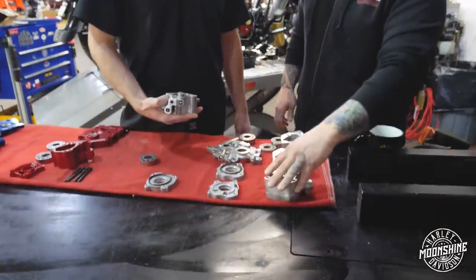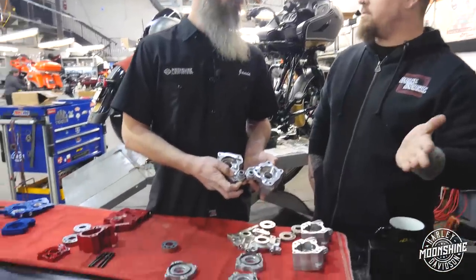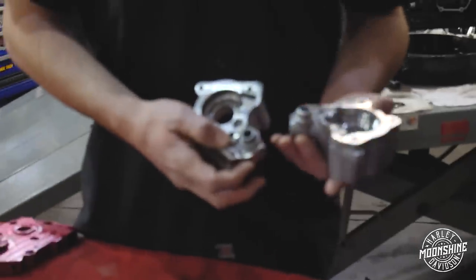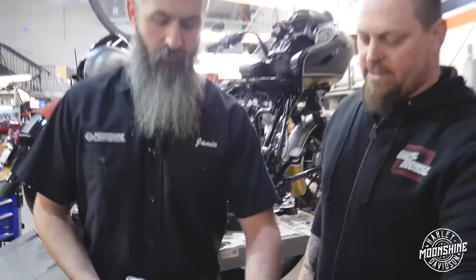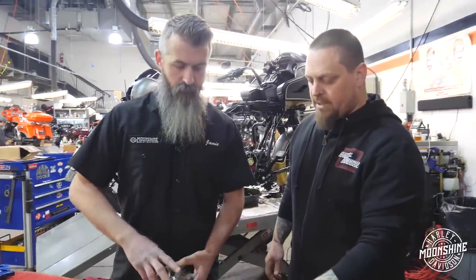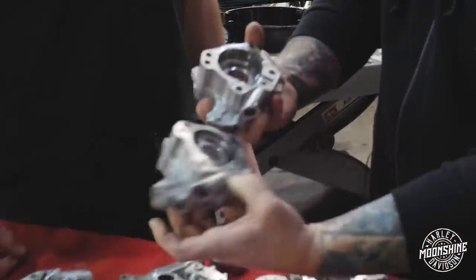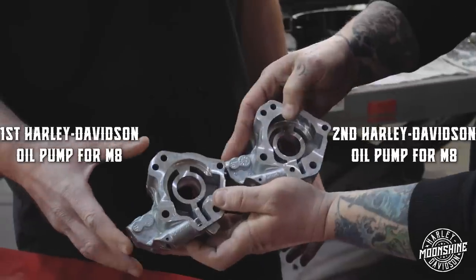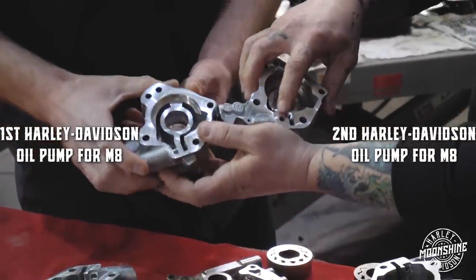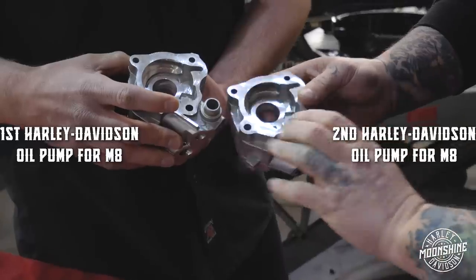This design was only in the very first M8 motorcycles, from probably August of '16 till like maybe October or November. By that time the winter rolled around, they'd already realized they needed to make some changes. So they came out with revision number two, which, as you can see, they made the kidneys more shallow. They took away the slot and made an actual relief port hole. They didn't change anything on the inlet side.